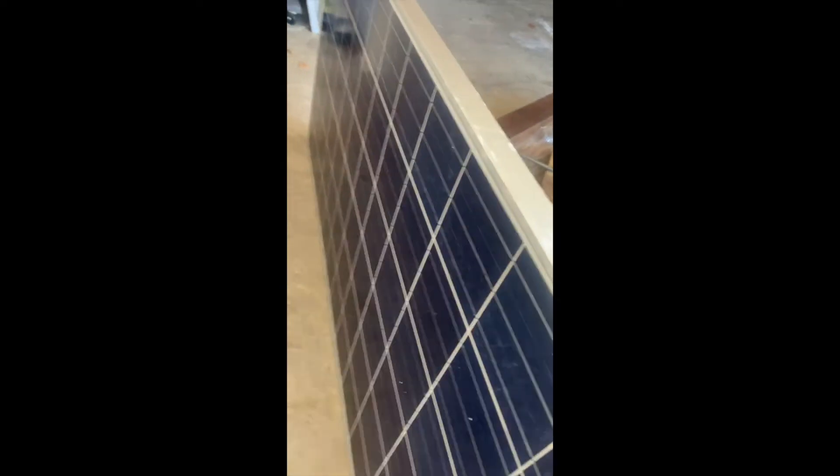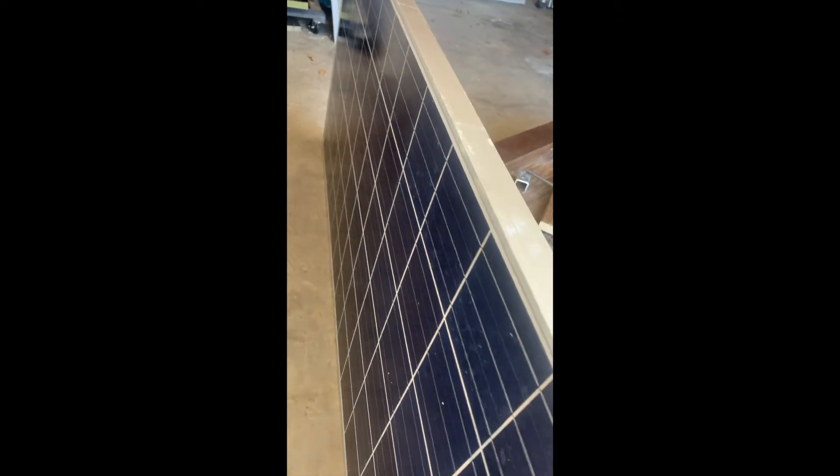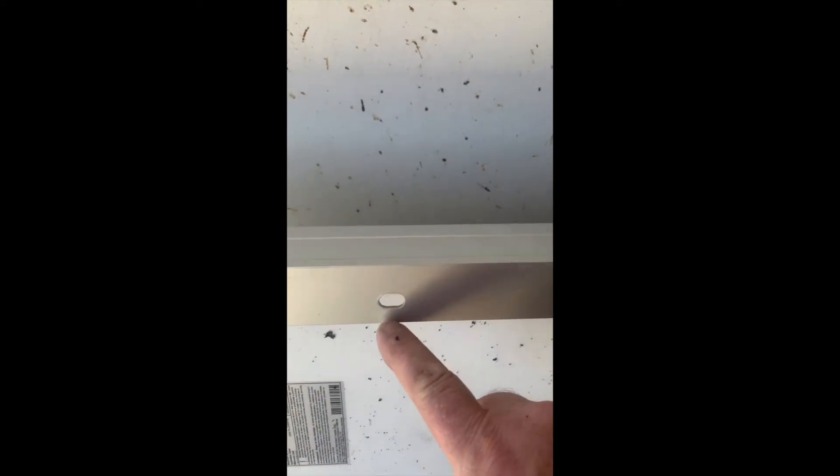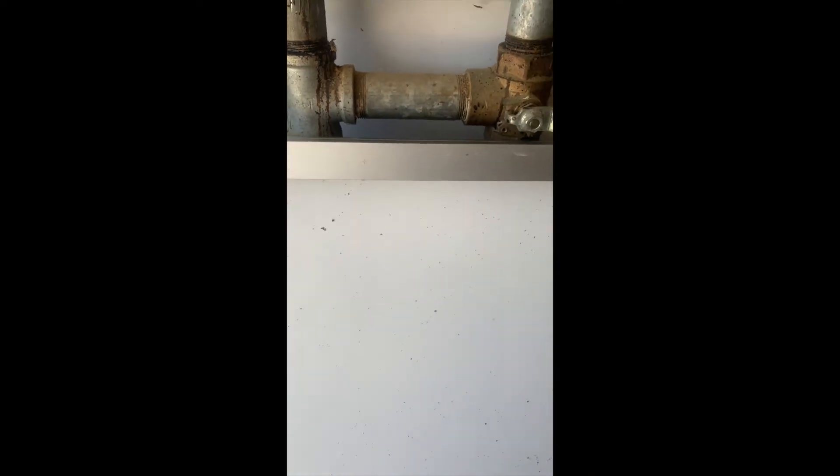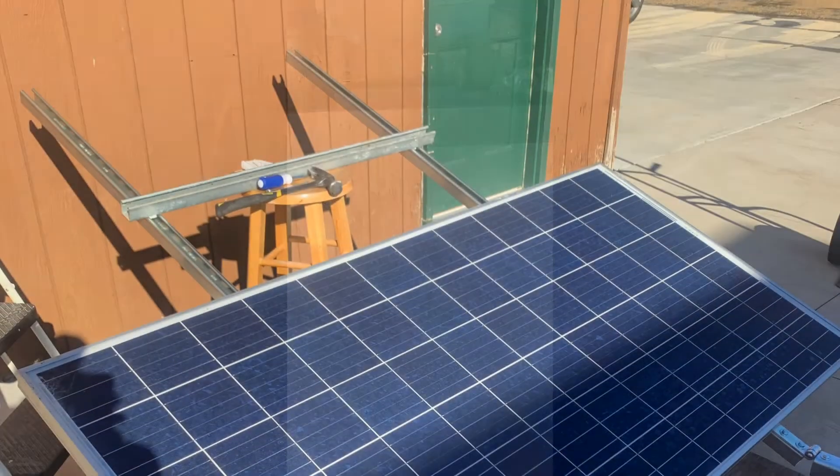They are heavy, I will say that. The mounting holes are too far apart — I'm on 36 inches. But this does give me a convenient center mark right there that I can measure back from and get the proper centers.